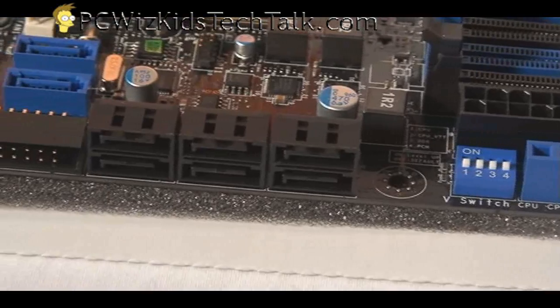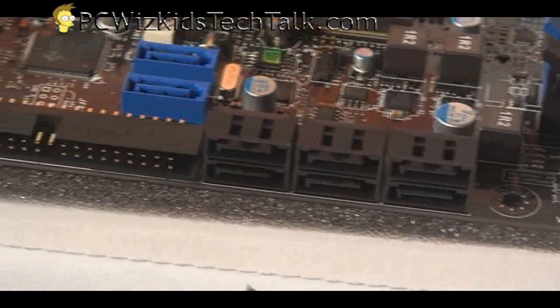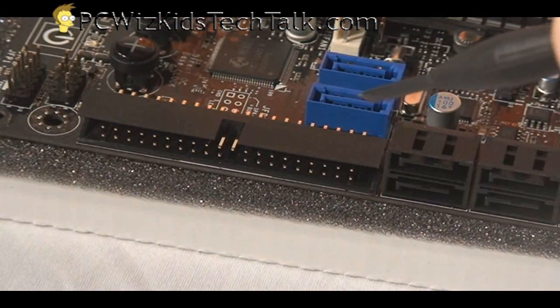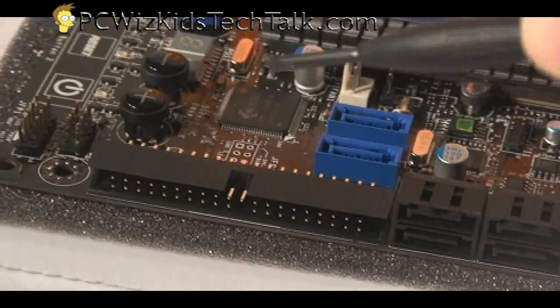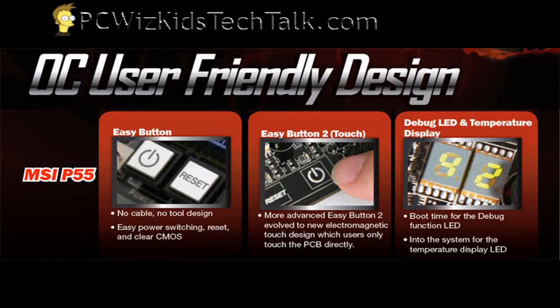Moving along here, you can see the eSATA connectors facing the proper way so they don't interfere with your video card. There's also an IDE connector right beside that if you still have an old drive, and of course more eSATA on the top, so there's definitely RAID support here. Towards the corner you've got your IO plugs for your case, and just beside that you've got these buttons so you can actually reset or power things off and debug your overclocking while overclocking.